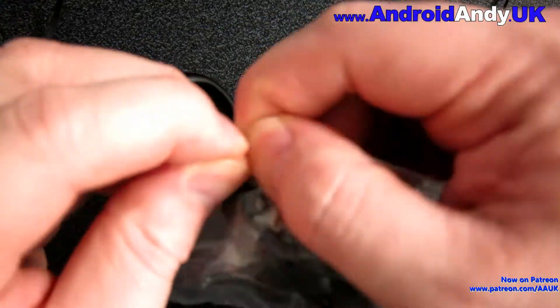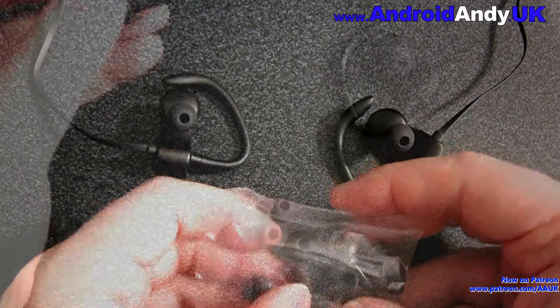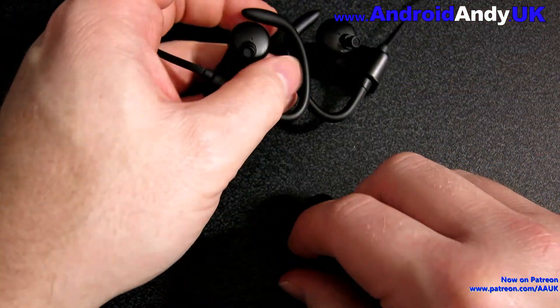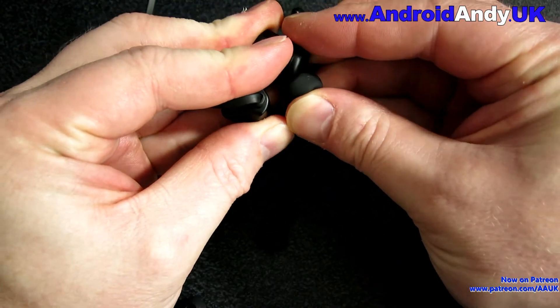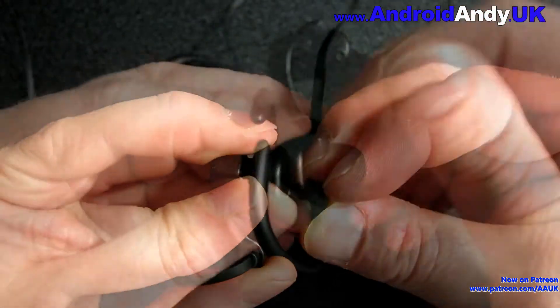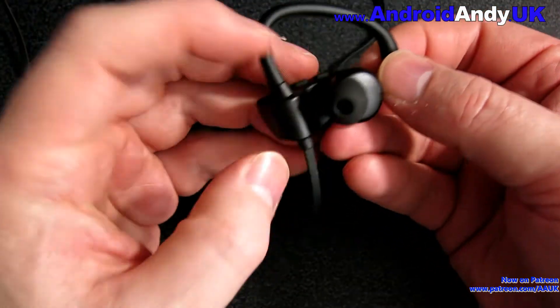One thing I did notice the first time I went to the gym with these — I left the default buds on and there wasn't much bass at all, and not much of a seal inside my ear. They didn't sound all that great. So I switched up to the largest buds in the pack, which just press on relatively easily, and that actually made quite a big difference.